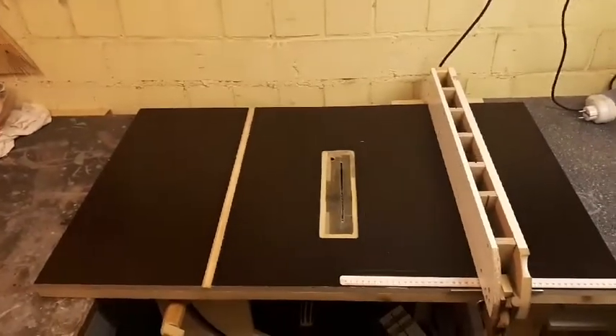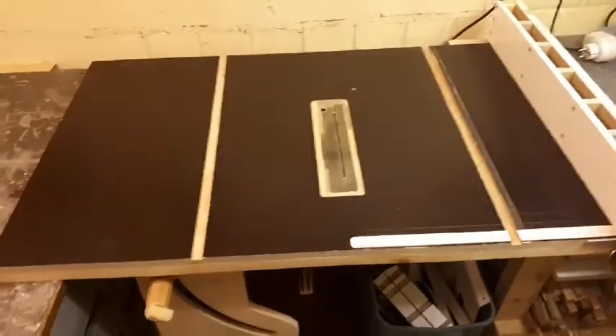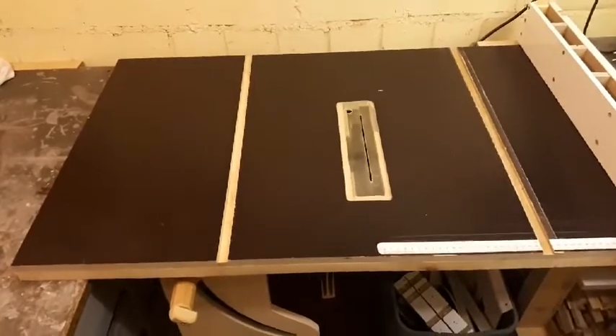And here it is. I like the results — I'm very happy with them. As you can see, I bought a birch plywood top, fifteen millimeters, and built a frame around it.